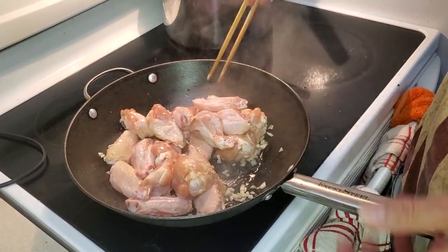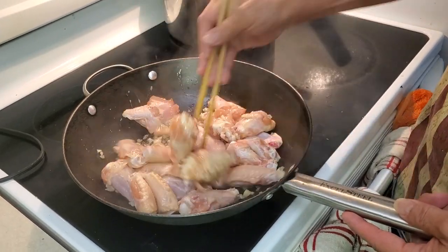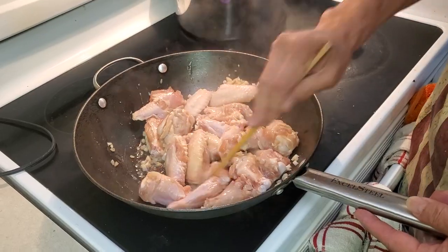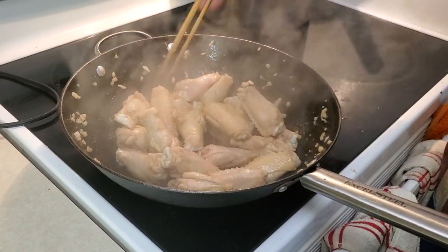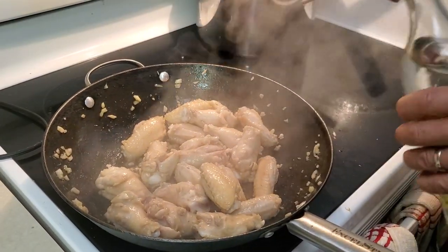I'm going to stir-fry the wings until they turn a nice brown color first. After sautéing for a few minutes, you can see the color starting to change.